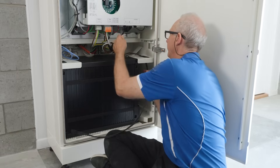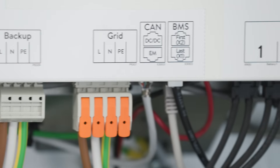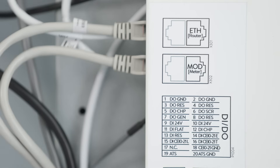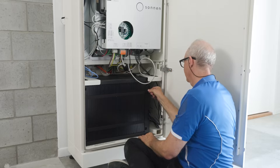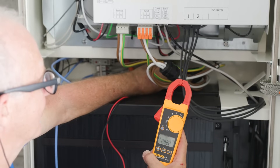I choose to install the Sonnen Battery System because it's a high quality product and the service is outstanding. When I've installed a Sonnen Battery for my customers they're really proud to have the Sonnen brand behind them, and it's a real buzz to see them so excited about the product.